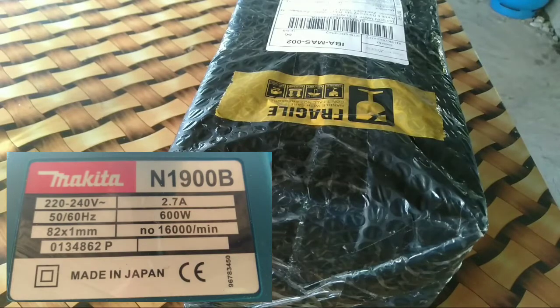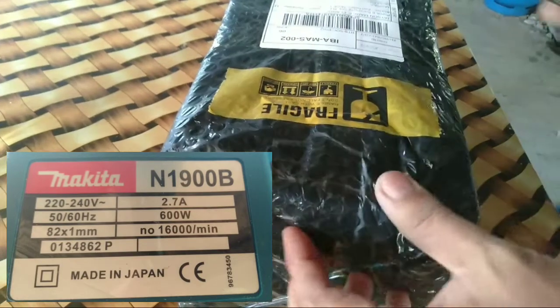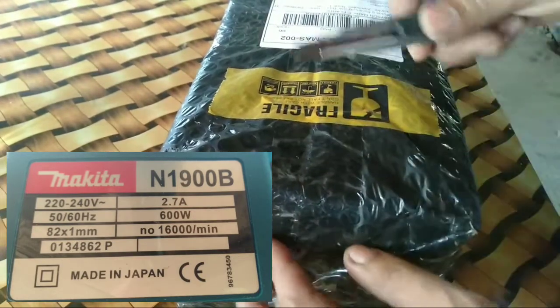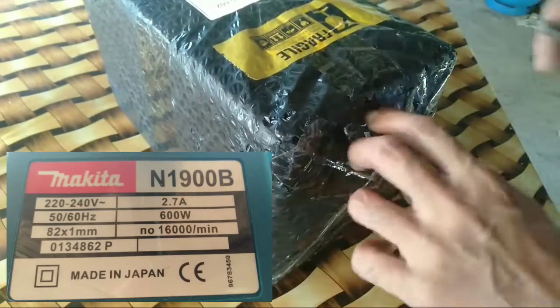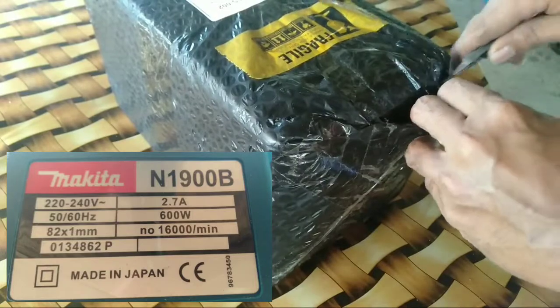Magandang araw sa inyo guys! For today's vlog, i-unbox ko yung in-order kong planer sa Shopee. Titignan natin kung magandang quality nitong planer na ito.